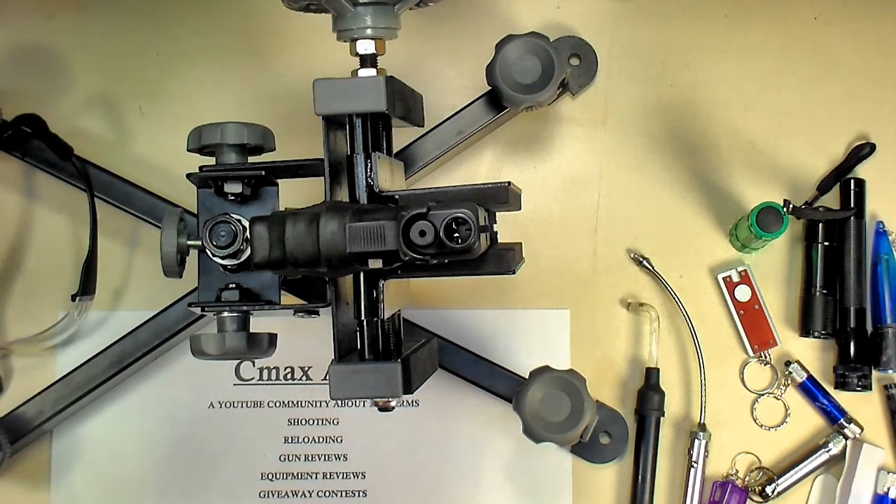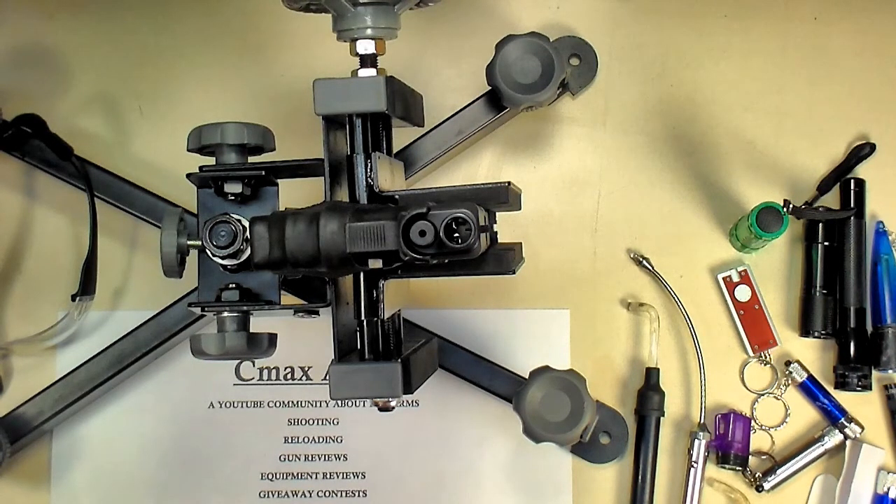Rifles are the hardest ones to look at because they're typically so long-barreled. Handguns aren't usually that bad. But that's going to do it for this topic.